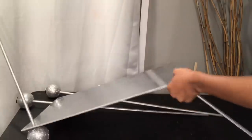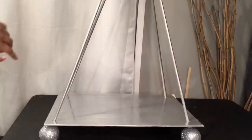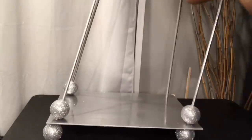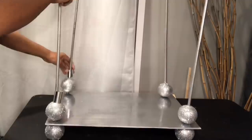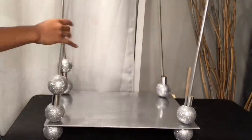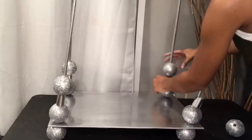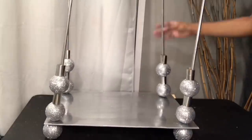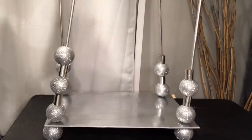Now that I'm done putting the balls on my dowels, I'm going to take the board and pull the dowels through, then go with the pattern I chose: one ball, then a roll, then a ball. I know what you're thinking — this thing is wobbly as hell. Don't worry about that, I got this. Just keep watching and as I continue you'll start seeing the shelf become more sturdy.